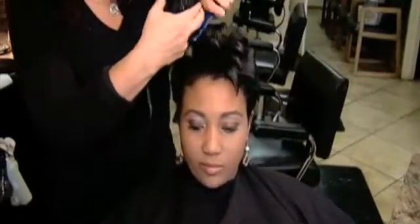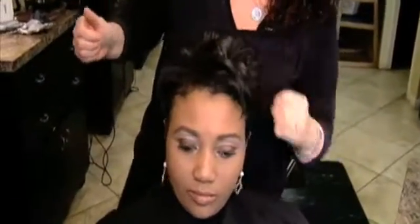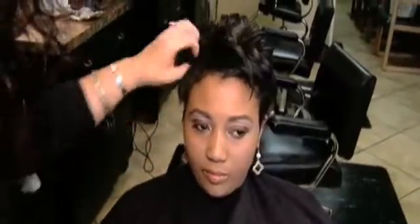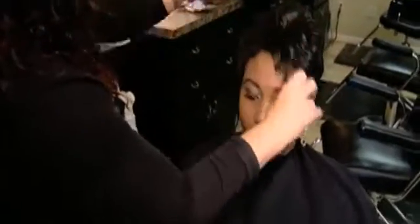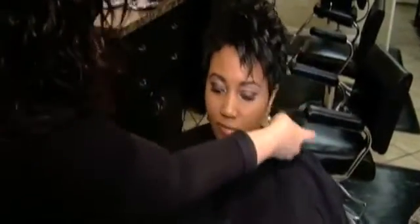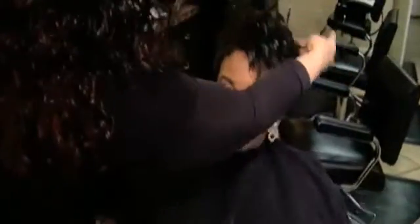We're going to do these last finishing touches on her style. It's looking great — now we're going to kind of pick it apart just a little bit using our control force. I want that piecy look, that's what I'm going for. It's amazing what you can do with your fingers — I definitely recommend using your fingers when styling your hair to get the best results.